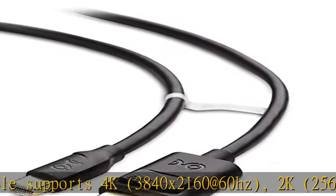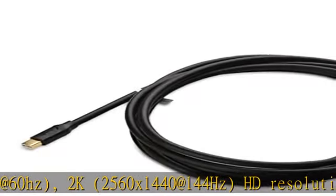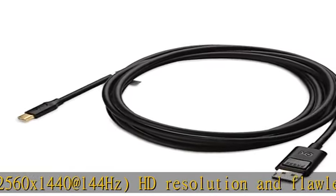Foil and braid shielding reduces electromagnetic interference. Bare copper conductor enhances cable performance of the Mini DisplayPort to DisplayPort cable.